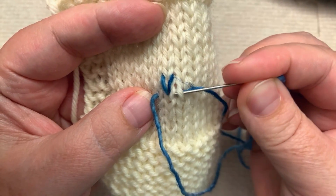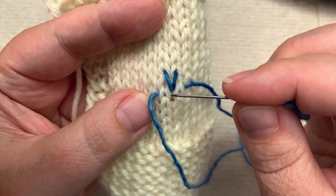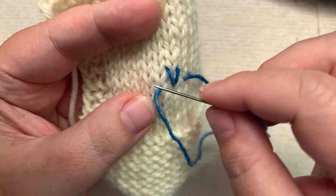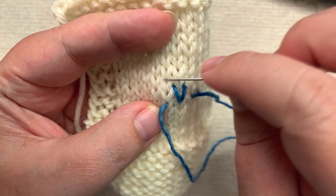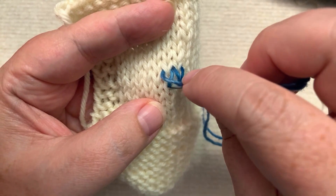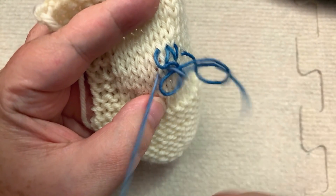It goes behind these two legs of this stitch, up behind these two legs of this stitch, comes back down, and goes behind these two legs. This is actually two different stitches — the second leg of this stitch and the first leg of the next stitch. Then we go back up here; this is one stitch in the row above it that grows out of the stitch we're tracing. And you pull through.